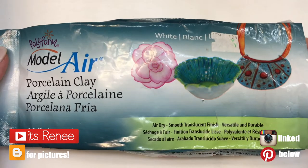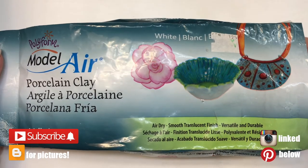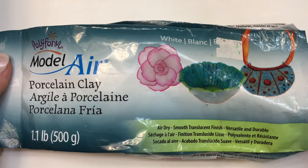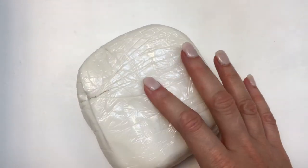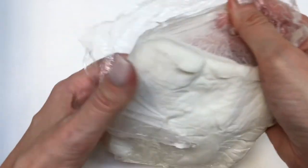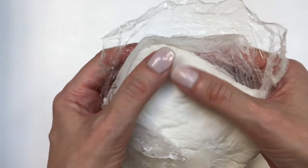Hey guys, it's Renee. For these hoop earrings I'm going to be using air-dry clay — feel free to use polymer clay as well, I just prefer air-dry because it dries with air, you can make a bunch of different shapes with it because it's really soft, you get a lot of product, and it's really easy to work with. This is what it looks like.